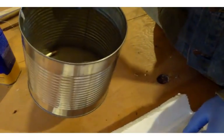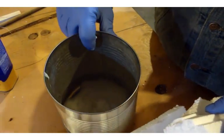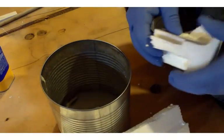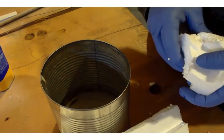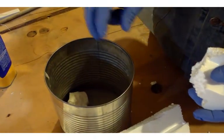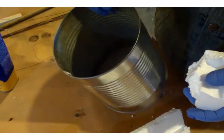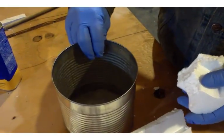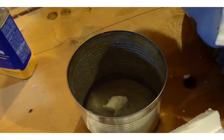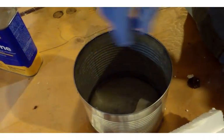Then I'm gently going to agitate the styrofoam, add a little bit more. I'm not trying to increase my reaction time at all — just gently throwing little pieces in and agitating until it's all dissolved. I'll keep throwing pieces in until I get just about the consistency I need to complete the application.